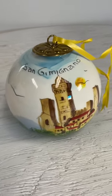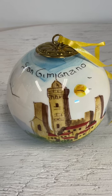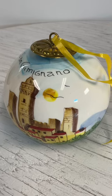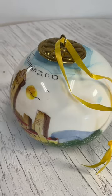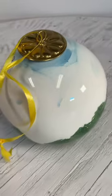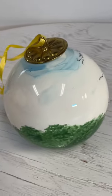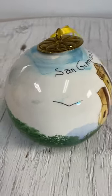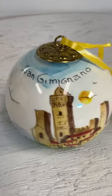All right, here we have about a four-inch sand — Gimmigzano. Excuse my pronunciation, I do not know how to say that. I just realized that when I took this video, and I'm laughing at myself. Nonetheless, the condition is good on this. It's a glass bulb, obviously hand-painted, in very good condition.